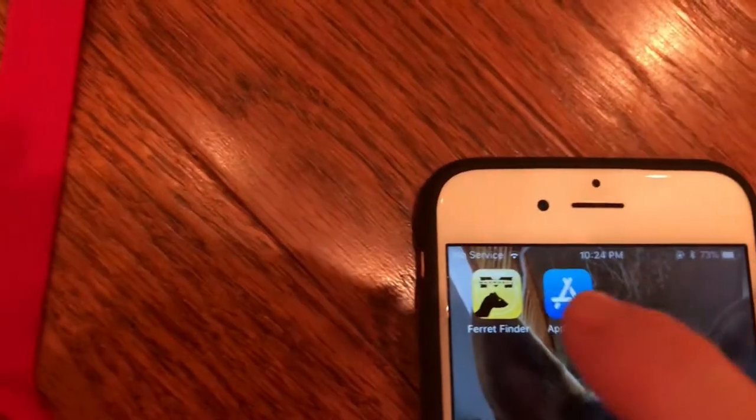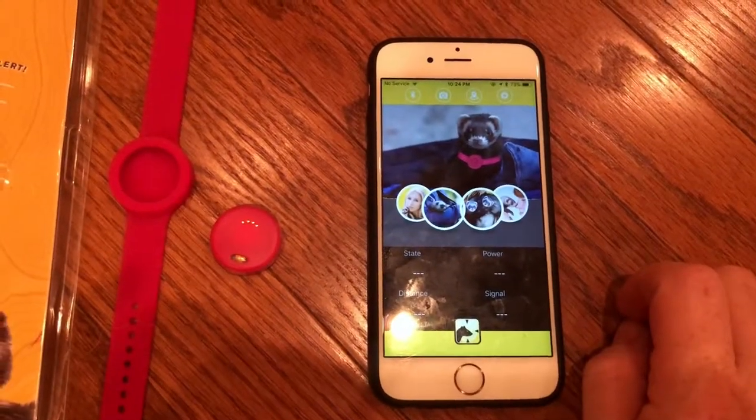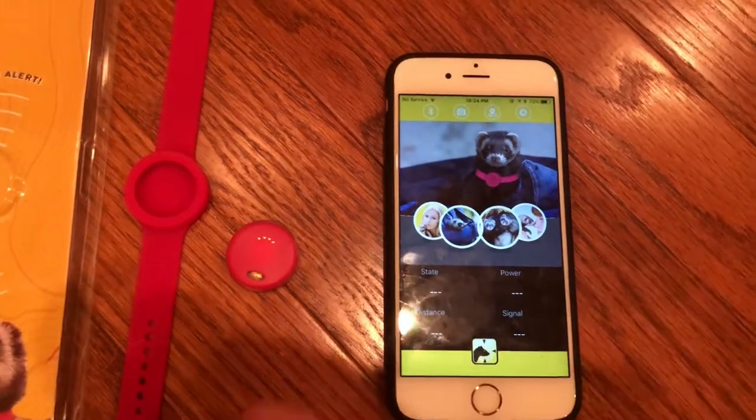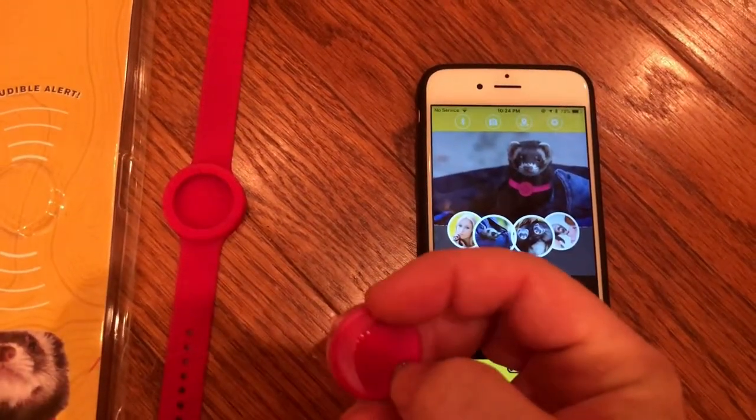You click into the ferret finder and this will be the first screen you see. When you get to the screen, you want to turn on your device by pressing the button and listening for two beeps.